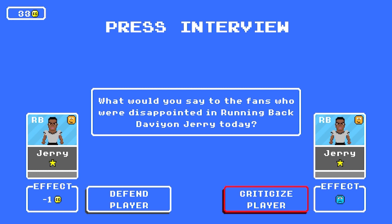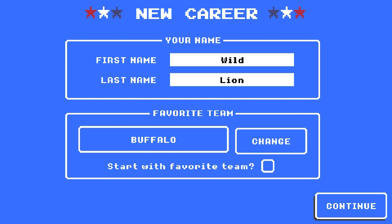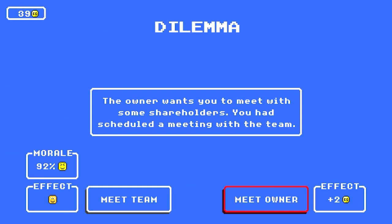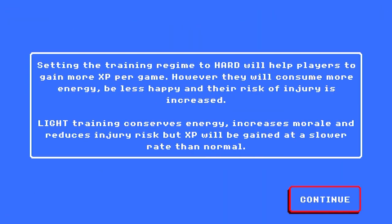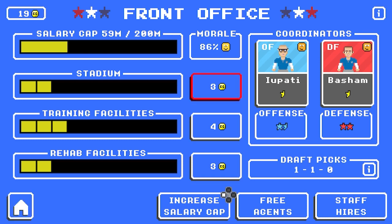It starts out the same way on the Switch as it does for mobile — create your own coach. A random NFL team's going to sign you, or you now have the option to start with your favorite team. From within franchise mode, you have a load of options to choose from, such as hiring your defensive coordinator, hiring your offensive coordinator, signing free agents, having meetings with players, disciplining players, press conferences, updating facilities, re-signing contracts. The list goes on, but it never feels overwhelming.